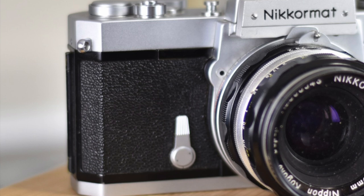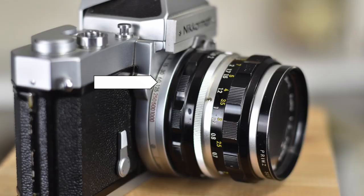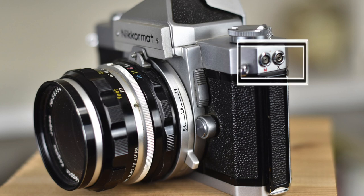On the front plate right side, you find the self-timer lever and shutter speed index. Turn the camera a bit to see the shutter speed values on a collar around the lens mount. On the front plate left side, you're going to find the lever to adjust the shutter speed, the lens release button, the mirror lock-up lever, the meter coupling pin, the maximum aperture scale, and on the left side, the flash synchronization terminals.